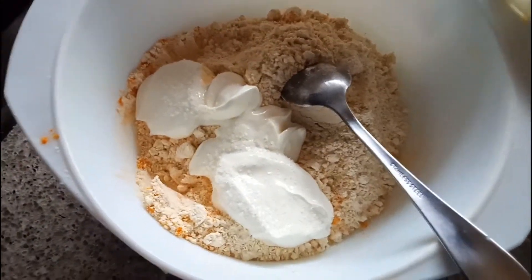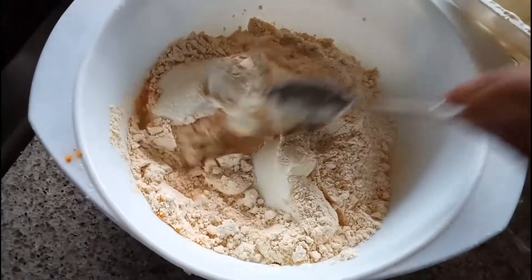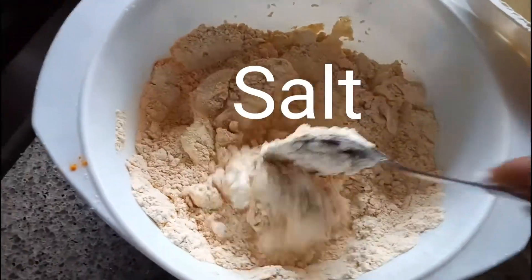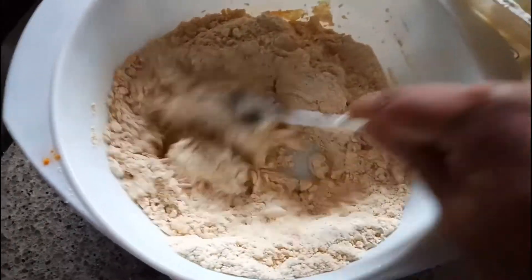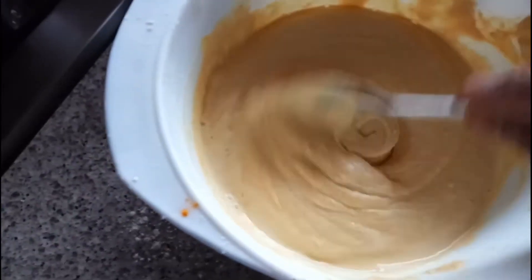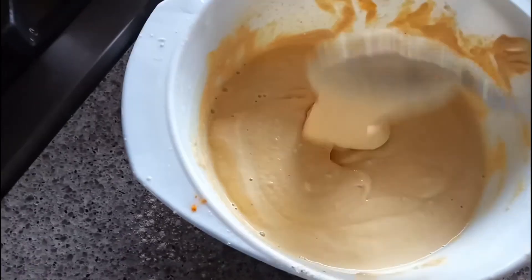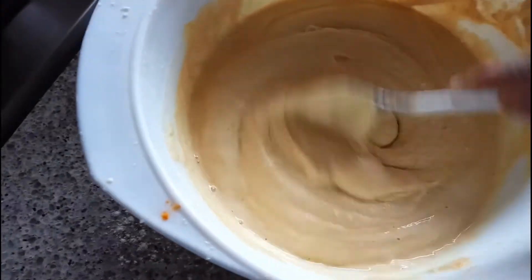I'm adding the salt and I'm going to mix this very well by adding a little bit of water. So I added a little bit of water so that the batter should be a little bit thick consistency — it should not be too thin for the dokula. So this is ready, guys.